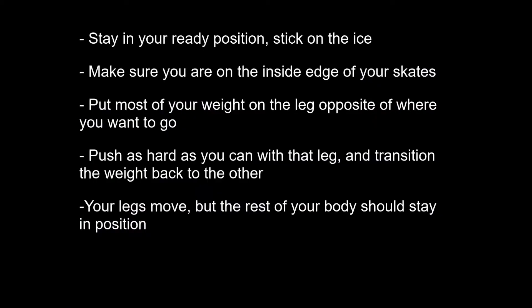A few important things to keep in mind when you're doing this: your upper body has to stay in your ready position and your stick always on the ice — and if you look closely I fail at doing that in this video. Make sure that when you're in position you're on the inside edge of your skates, then you want to put most of the weight on the leg you're going to be pushing off with. You push off as hard as you can and then switch your weight back onto the other leg, which will slow you down and make you stop.